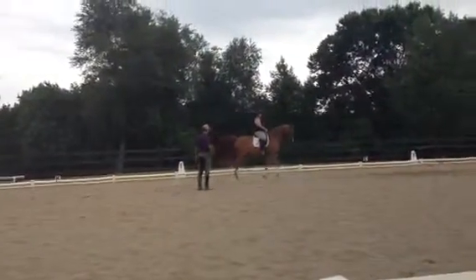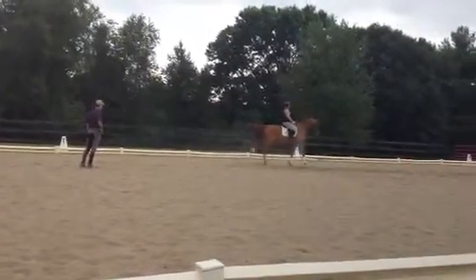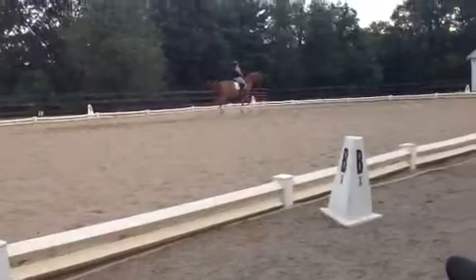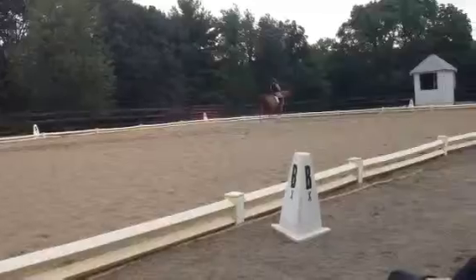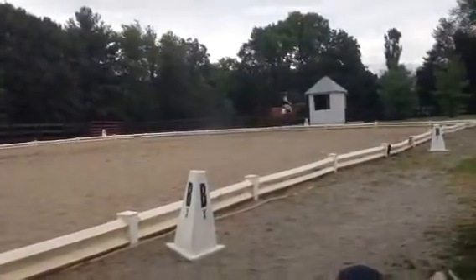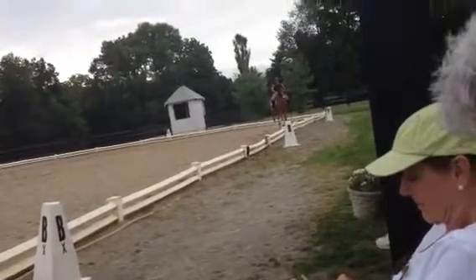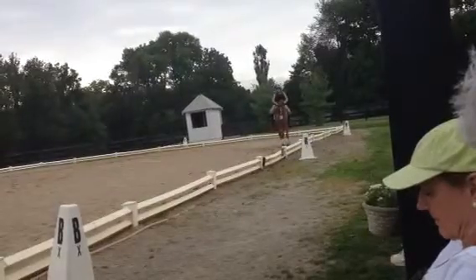Bend a little right hand, and a little more forward. Bend a little more — yeah, yeah. There, there, there. On the next long side, let's see a little haunches in, a little rounder, bend a little right. There, forward, forward, forward — there, there, there.